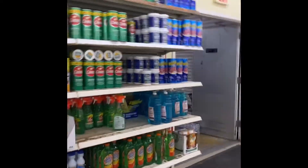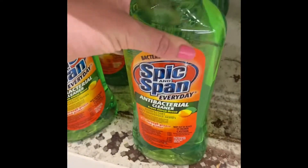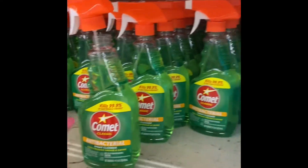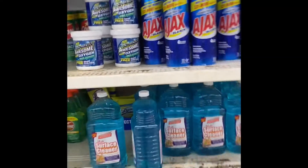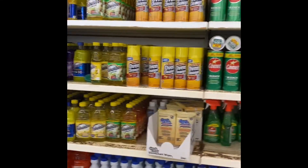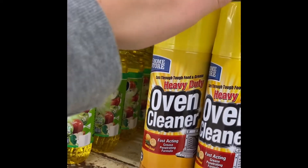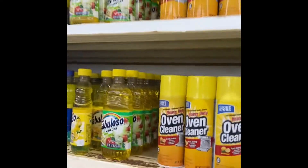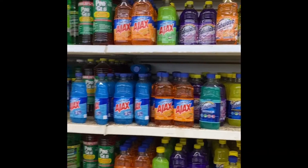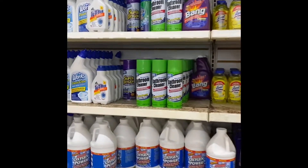It pretty much looks the same as last time — maybe the Spick and Span is new. It's a pretty good sized bottle for a dollar, but this stuff tends to be cheaper. Some antibacterial comment. There's a bunch of Fabuloso and Ajax right here, and cleanser right there.